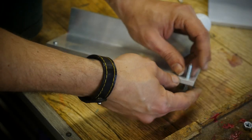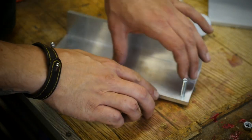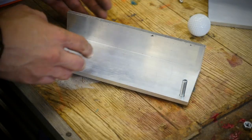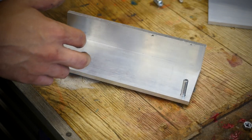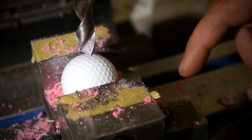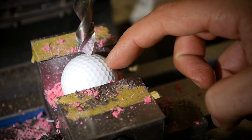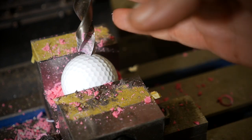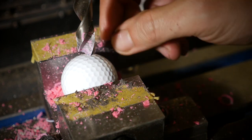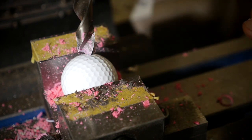We can attach the screws — you can see they will give us an angle while grinding. Now it's time to make the handle from the golf balls. To drill a hole in a golf ball, I use a 13 millimeter drill bit because the nuts have the same dimension.